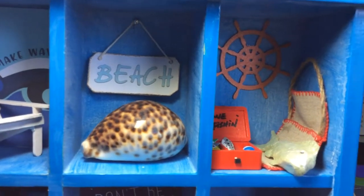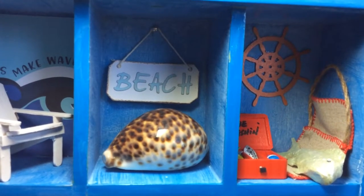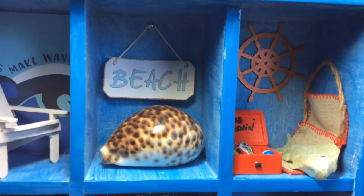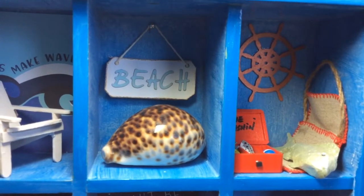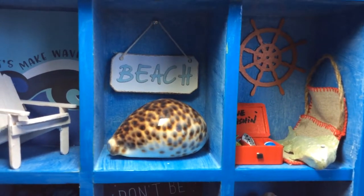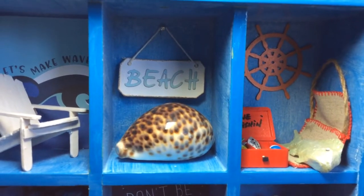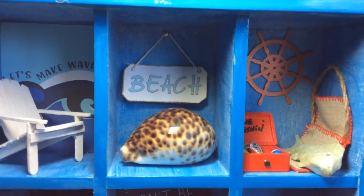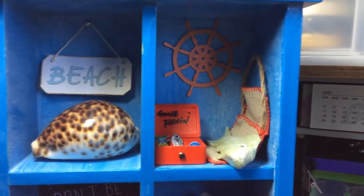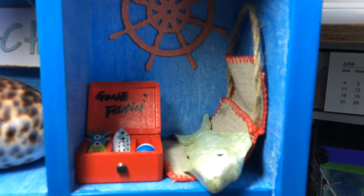The next one — I made the little beach sign. I cut the letters and the sign out and put it on some string. I also borrowed some of my daughter's beautiful shells, because she has a lovely collection of shells that she's picked up over the years.